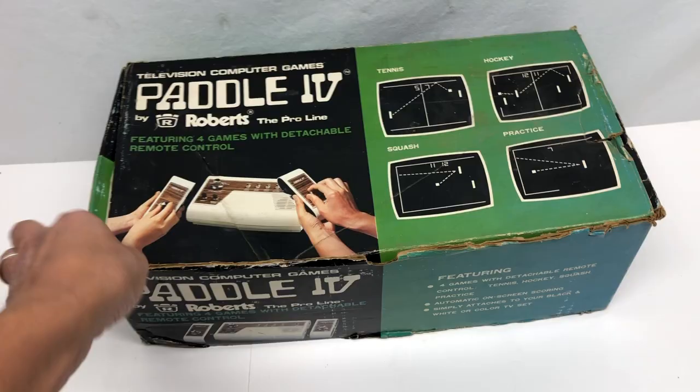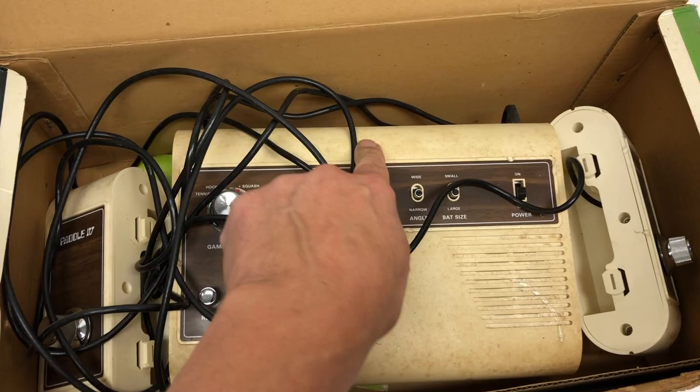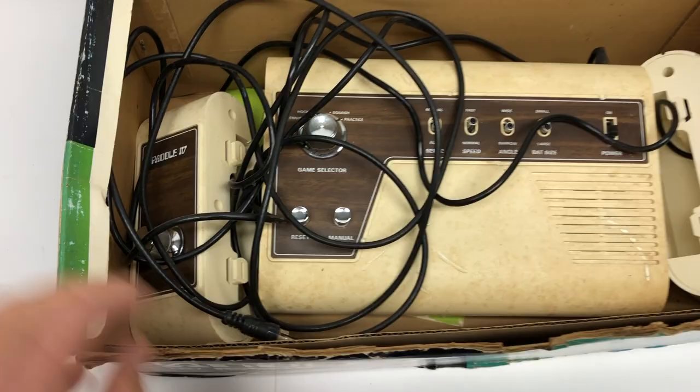The guy originally wanted $20, but I opened it up and looked at it and it is in pretty rough condition in terms of dirt and discoloration. I don't know if that's just dirt, but for $10, I figured I would take it.